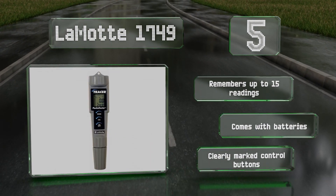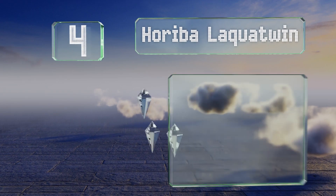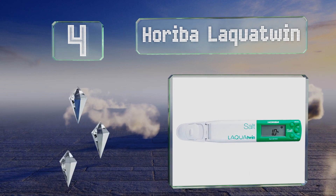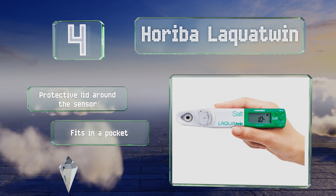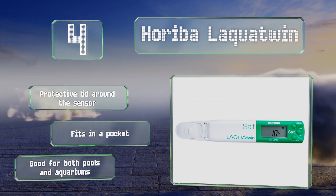Halfway up our list at number four, the dependable Horiba LAQUAtwin features a bright green color that makes it stand out. Thanks to icons that show the mineral content of salt water, pretty much anyone can interpret its readings. It's equipped with a protective lid around the sensor, fits in a pocket, and is good for both pools and aquariums.